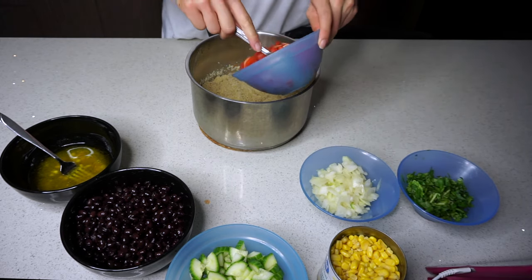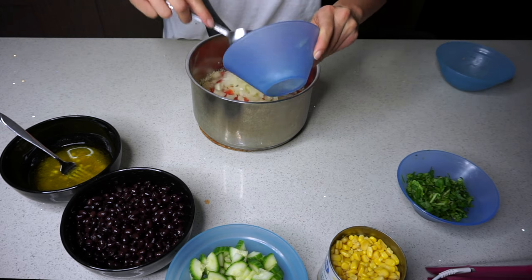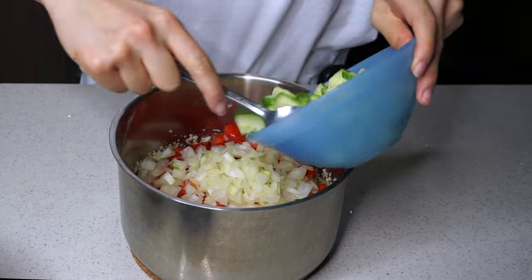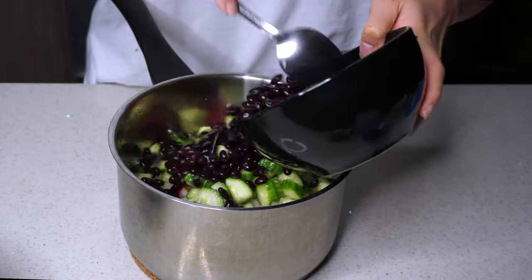Once the quinoa is done, you just want to throw in all of the components: the red pepper, the onion, your cucumbers, your corn, your black beans, and your cilantro. Then you just mix everything all up together.